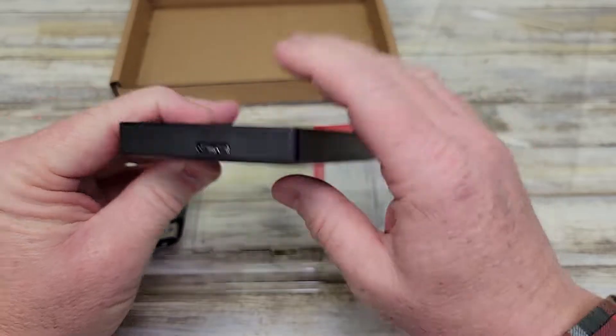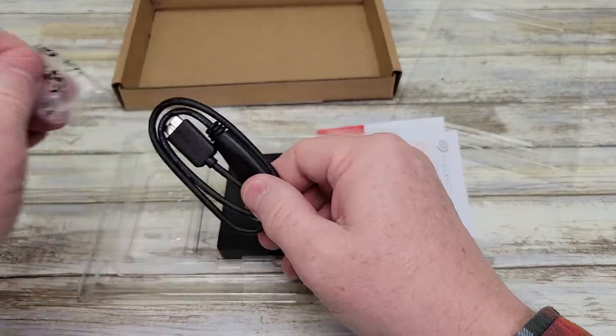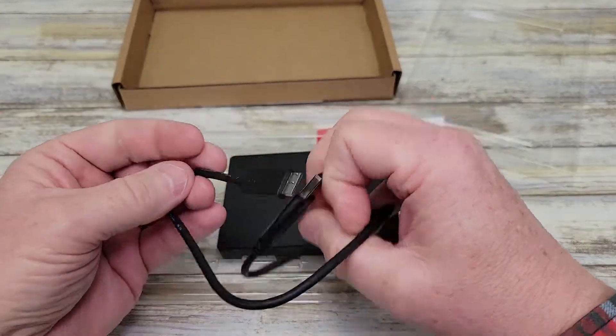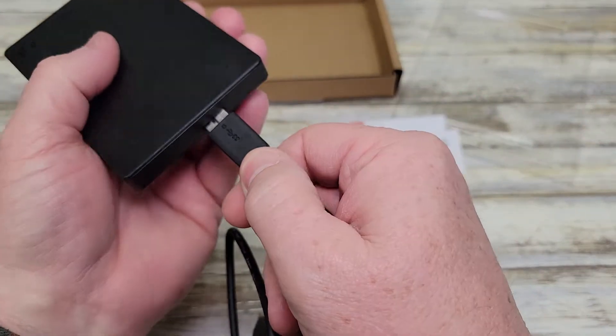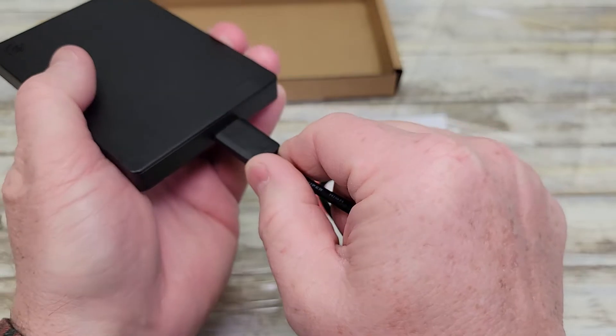Here's the hard drive. Got a really nice cable. This cable only goes one way, so make sure you put it in the right way — it goes upside down like that.